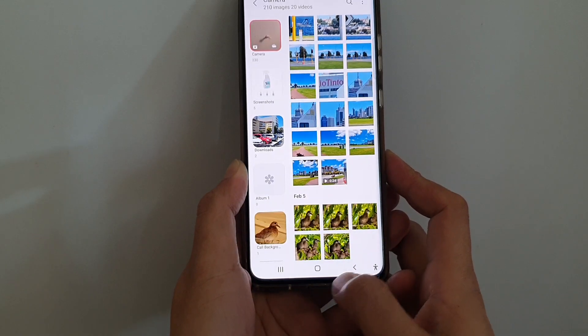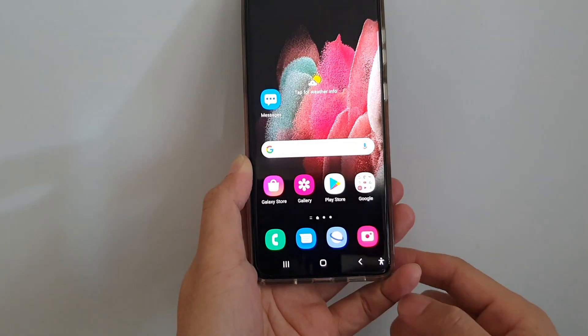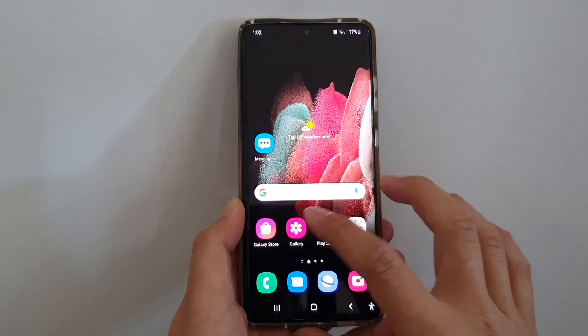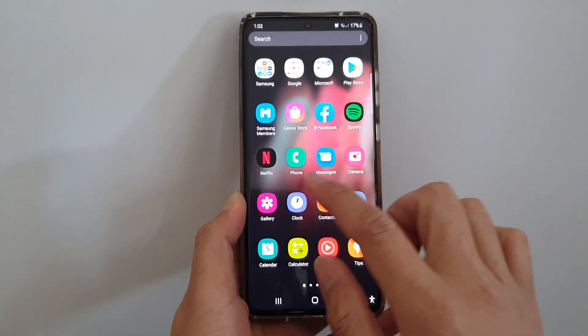Now first, let's go back to your home screen by tapping on the home key at the bottom of the screen. Then tap on the gallery app on the home screen or in the app screen.